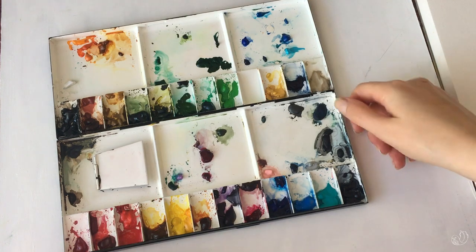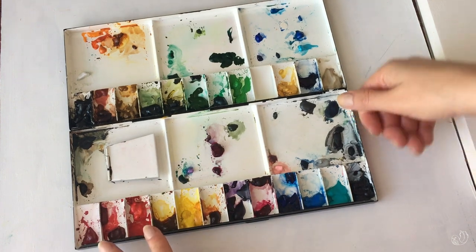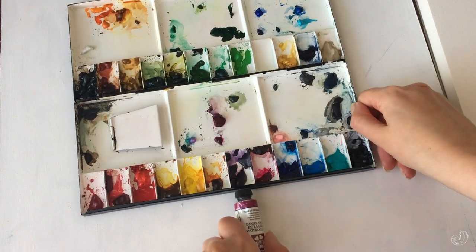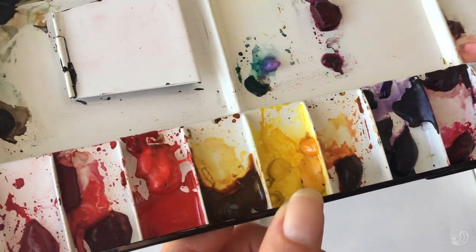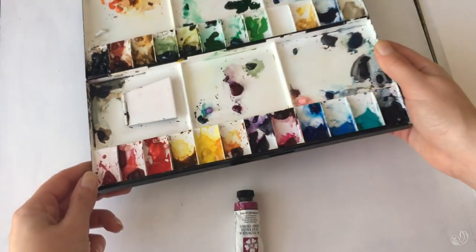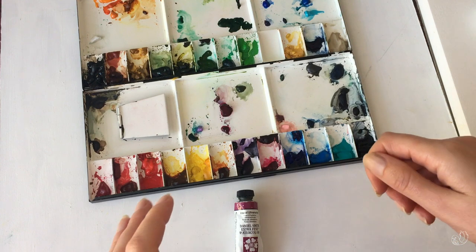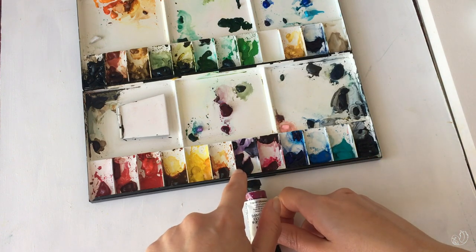Let me take you through some of the colors I've chosen for this palette and where I can, I'll give you a reason why — you'll be surprised that some of them ended up here more or less accidentally. This is one of my purples: the Rose of Ultramarine. I've doubled or tripled up because I generally don't mind a more dirty palette — colors for me are never as pure as they come out of the tube and I tend to mix in a porcelain palette anyway.